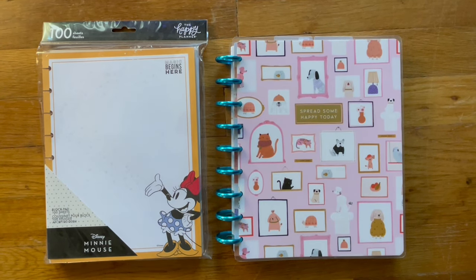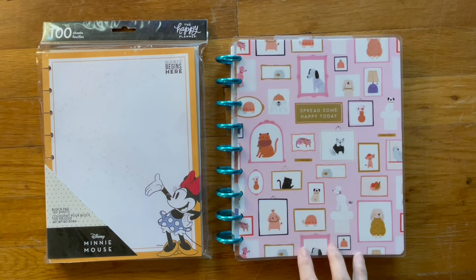Hi, welcome back to my channel and happy Saturday. Today I thought I would share with you how I am going to repurpose this Happy Planner Classic Size as my catch-all planner.